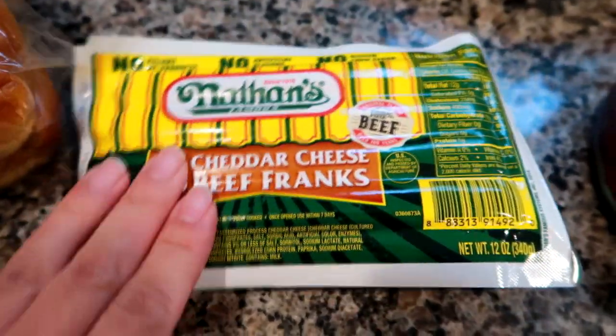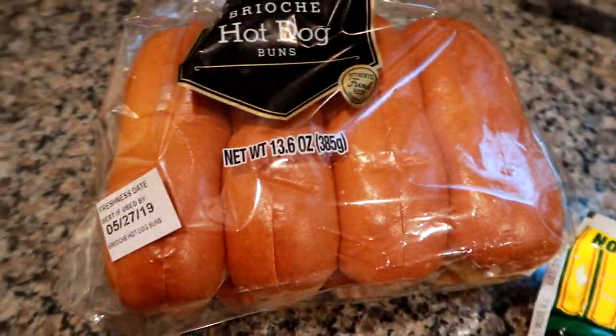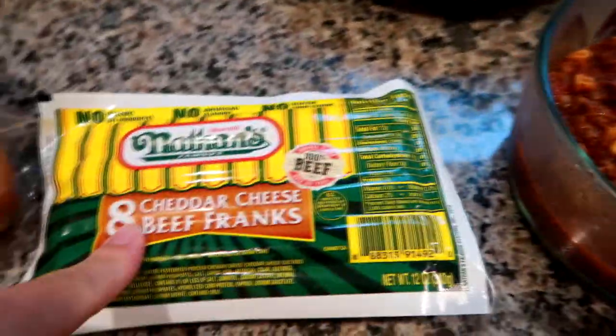If you're new to my channel, I have an entire playlist of these dinner videos from over the years. You can check them all out in the description box down below where I have all my playlists linked. I'm going to go ahead now and assemble these, bring them all together, and I'll show you what it looks like when they're done.